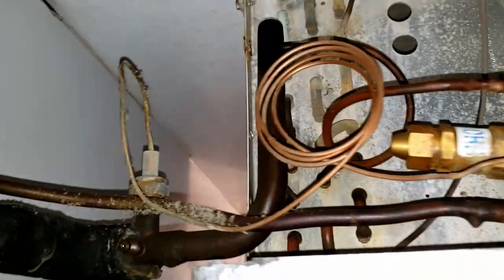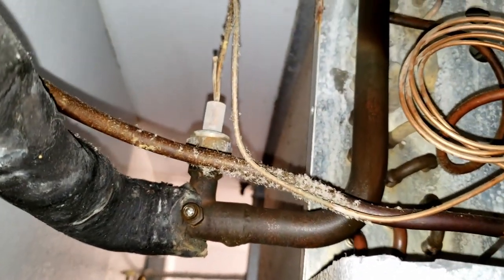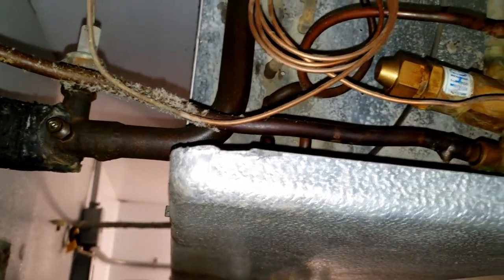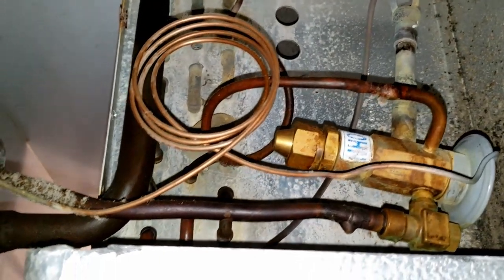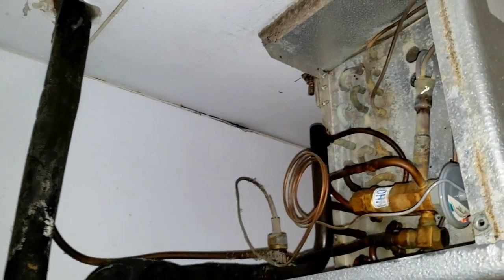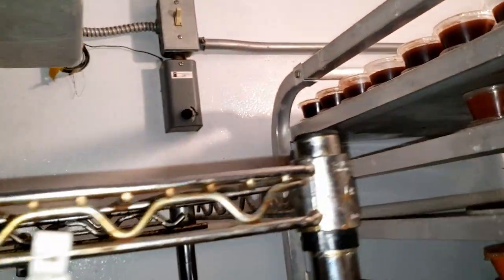It looks like it's R404A and it looks like it's about time for a new cooler — a new evaporator, and might as well replace the condenser too. We need to clean that coil. Obviously this thing's got some issues. Let's go ahead and kill it and see if we can verify that it is leaking, which I think is pretty obvious, but I want to make sure before I tell them.